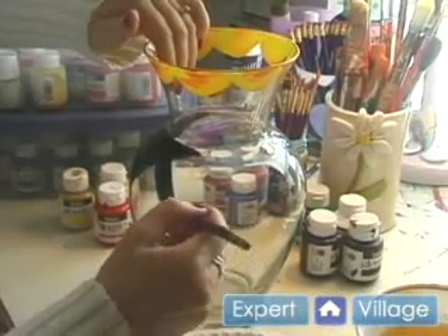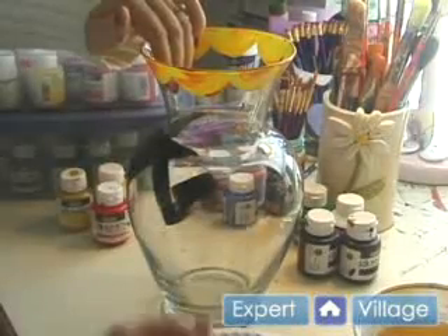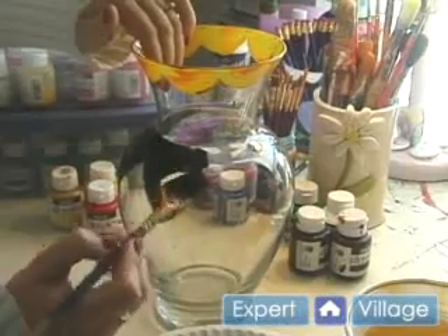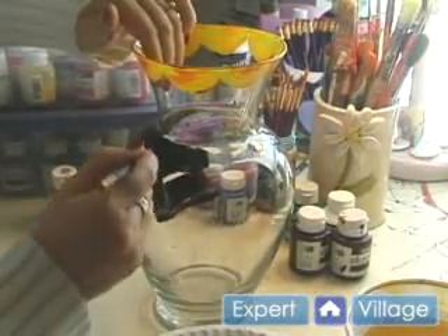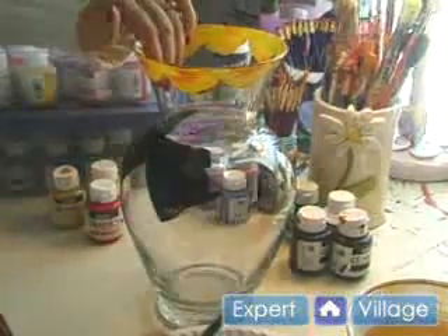It just so happens that I still want to use this brush, but of course you can use a variety of brushes for the piece that you paint. I like this brush because it's a flat brush and it goes with the shape that I'm trying to paint. It works with these angles and this brush is perfect for that.